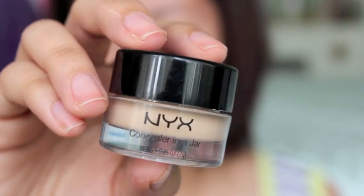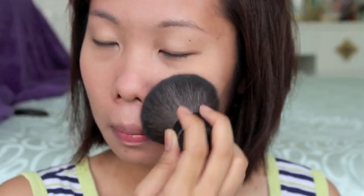Then I conceal my imperfections with NYX Concealer. With any loose powder of your preference, dab them onto your face using a kabuki brush — just dab it and don't brush off. I use the Mario Nod Kabuki brush and Clean and Clear powder.